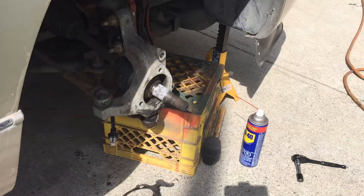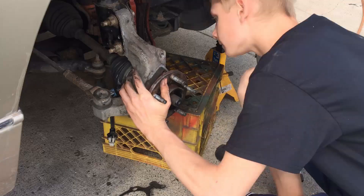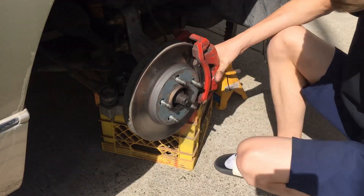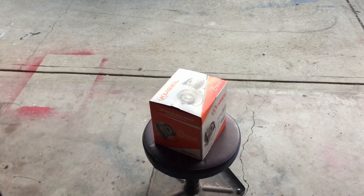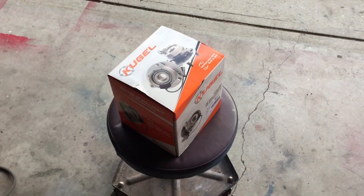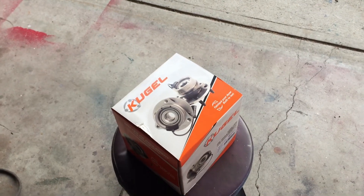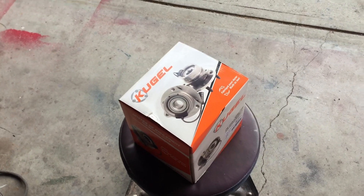Unfortunately, what we did to the old hub and the old sensor did not fix our problem. We do have a new hub with the sensor inside — unfortunately we couldn't buy just the sensor, and many of you watching probably won't be able to either. We'll show you roughly how to install this and the torque specs we got for our vehicle.